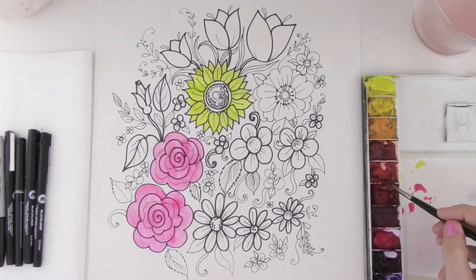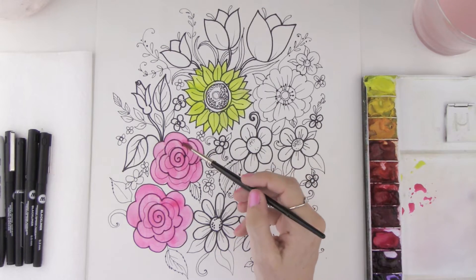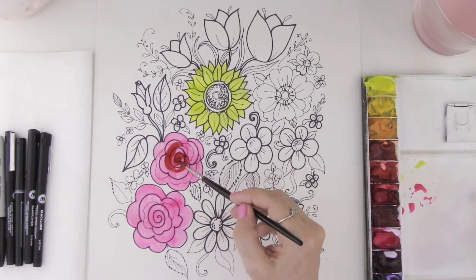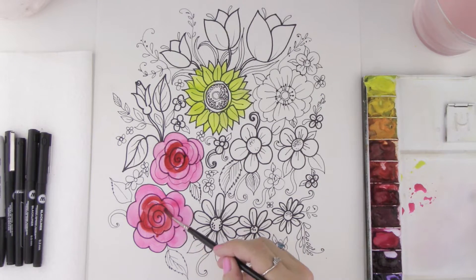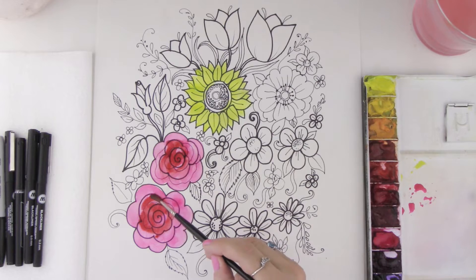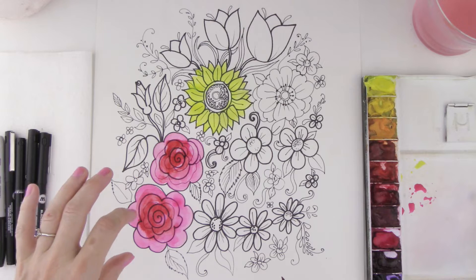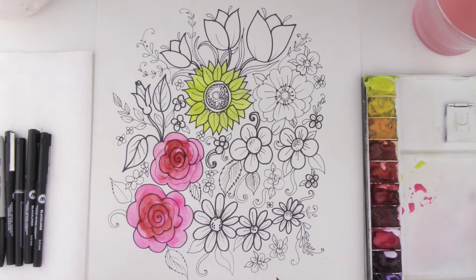I'm going to go for some alizarin crimson, which is a really nice brilliant red, and I want to show you what happens when you have paint on there that's really wet. You can go ahead and paint over the top of it, and if that layer underneath is wet, the two colors will blend together. This technique is called wet-on-wet — when you have two colors blending together on your page.